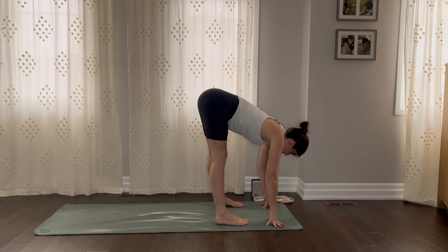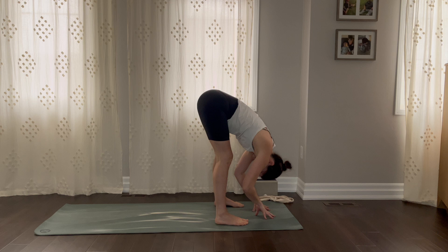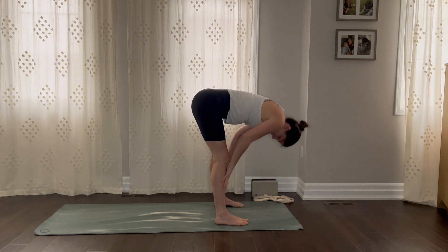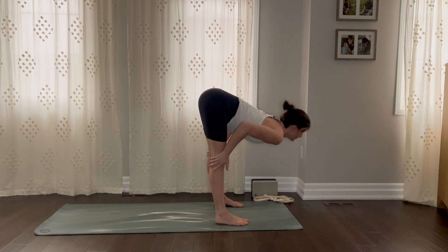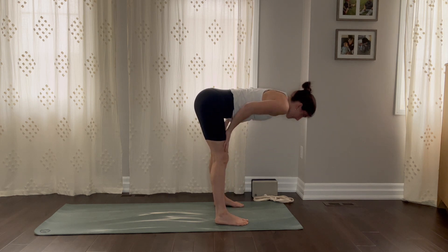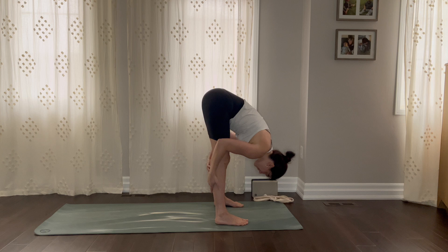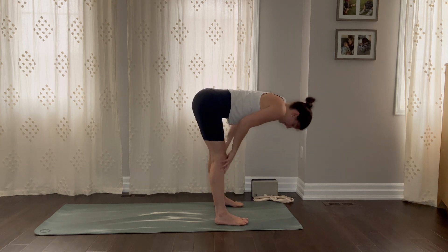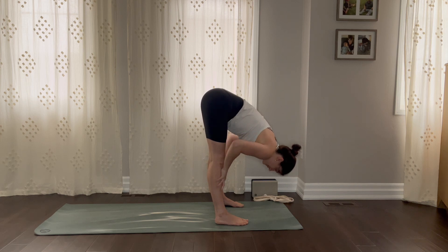Spread all 10 toes and come into a forward fold at the top of your mat. Soft bend through the knees. On your inhale, slide your hands up to the thighs and exhale, fold forward. Inhale, come up. Exhale, fold. One more time — breathe and lengthen. Exhale, let everything go.